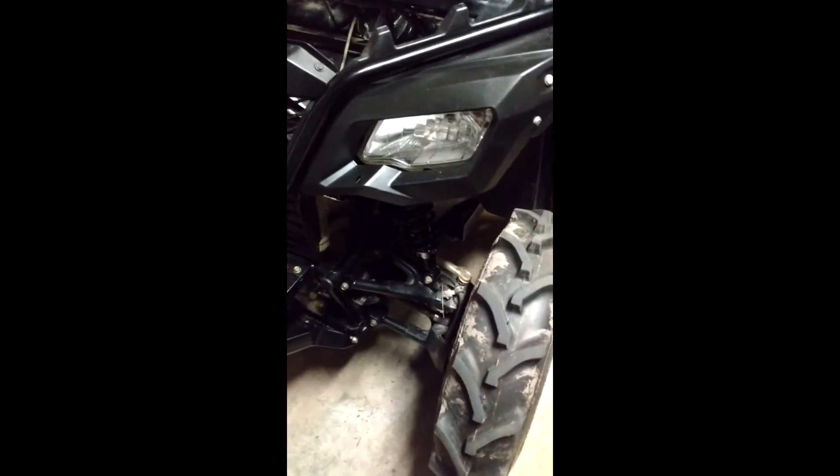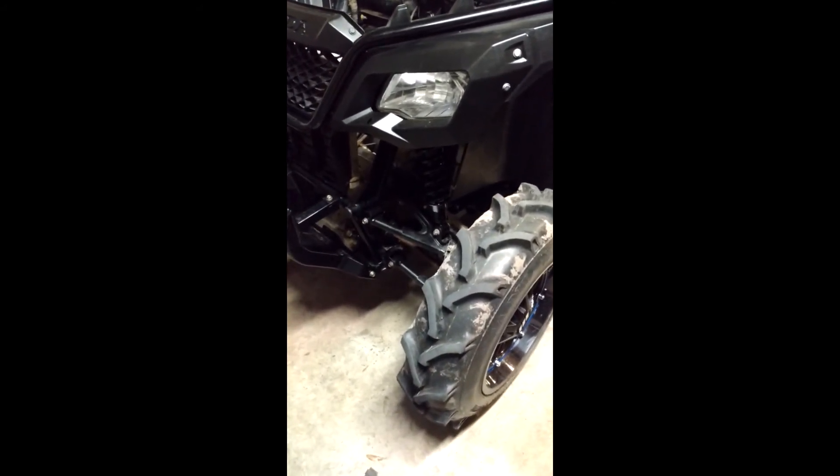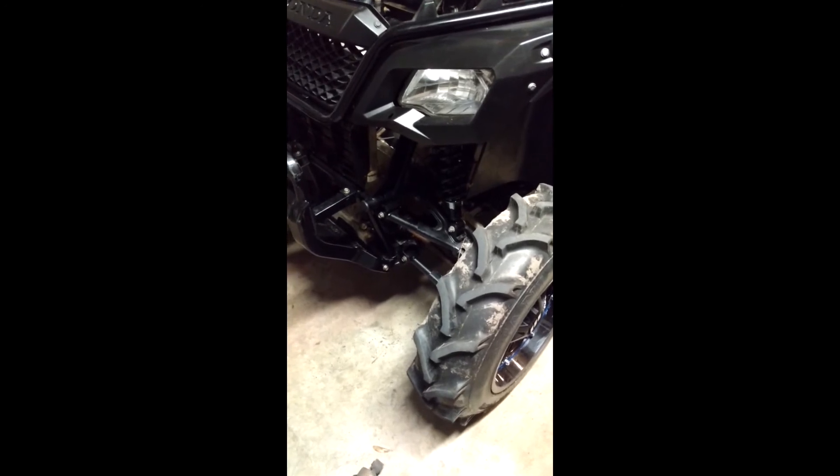Measuring ground clearance — just pulled in out of the garage and put some weight on it. I lost a quarter of an inch, which is pretty much nothing. I could probably adjust the preload and get that half inch back, but at this point I'm just looking to improve the ride a little bit. I'm going to swap the other one out and take it out for a test drive and see how it does.